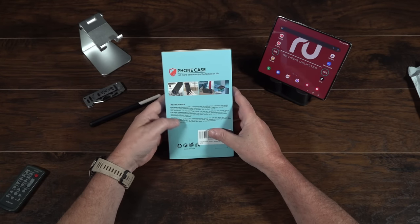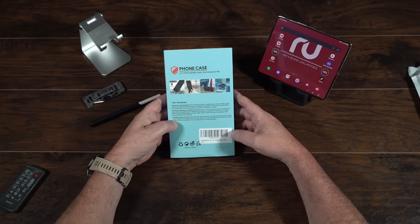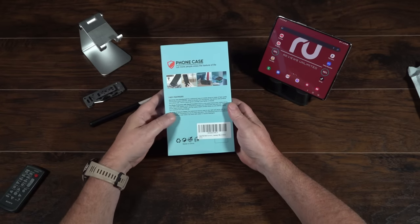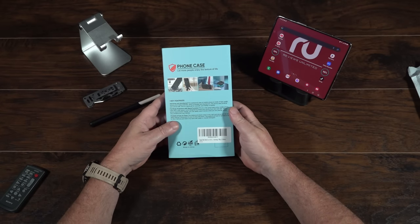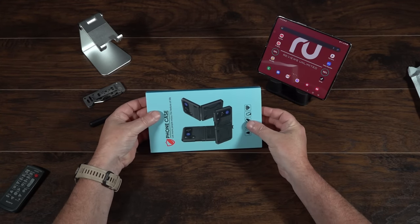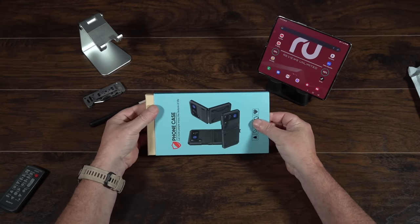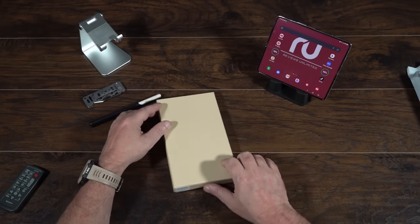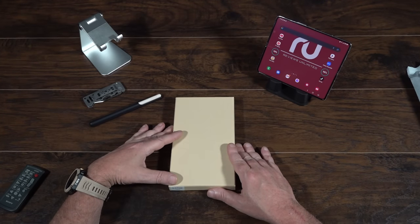But looking at this when I got it, I'm like this is for the Z Flip. The package says it's for the Z Flip and the picture shows the Z Flip. So of course I was a little po'd to say the least. But let me at least open it up and see what we got. And then as soon as I did, I seen the corner — it says Z Fold. So they got the right product in there, just the wrong packaging.